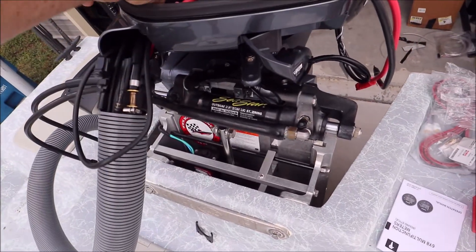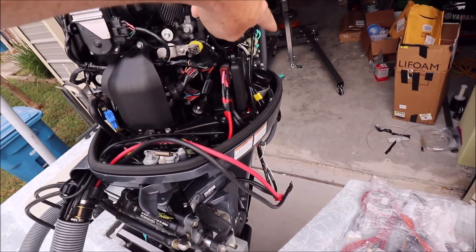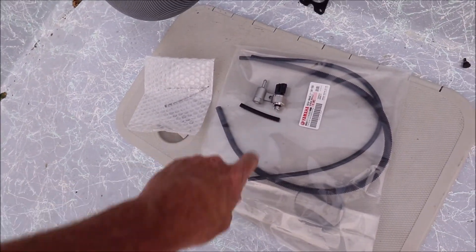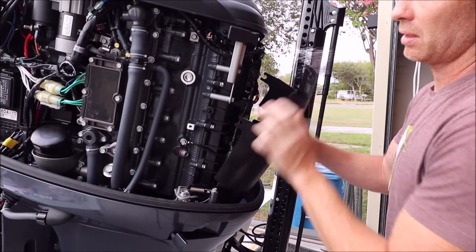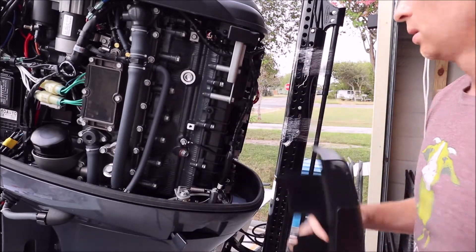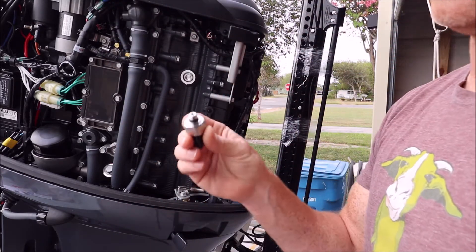We'll run the sensor hose along to the back side where we're going to put the adapter and the speed sensor. First, we're going to take off the protective cowling on the back — it pops off with four little clips.